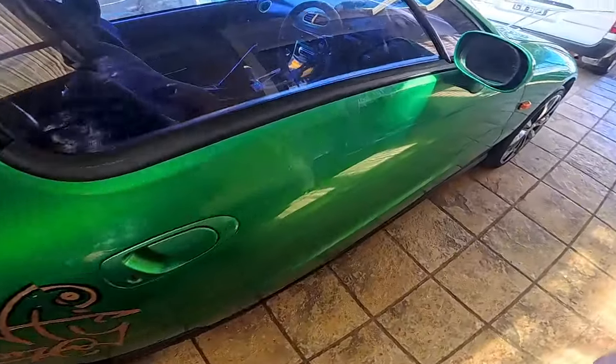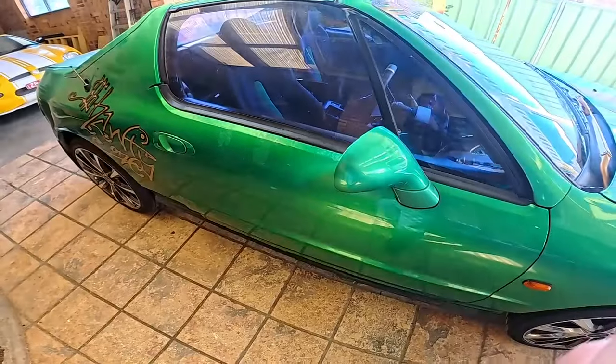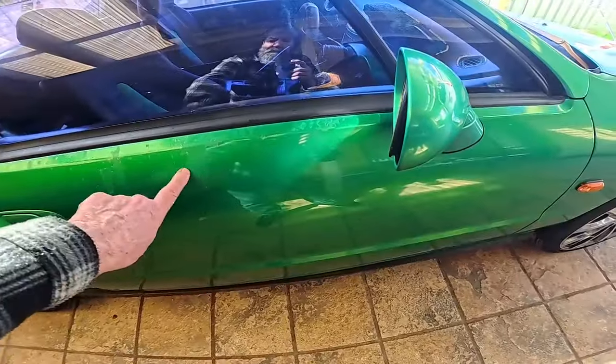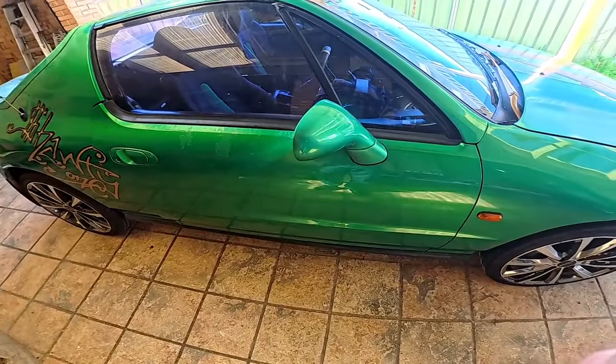I might have a go at repairing this clear coat here. It's started to lift all along this section, so I think I'll have to give that a rub back and then clear coat it.